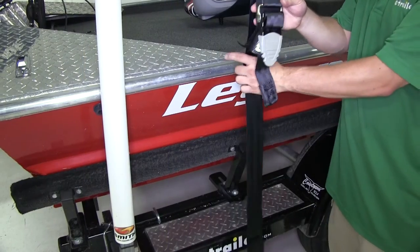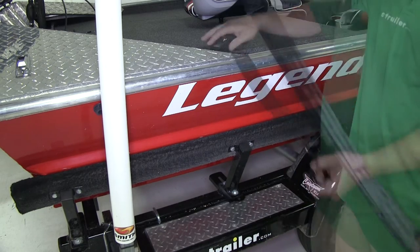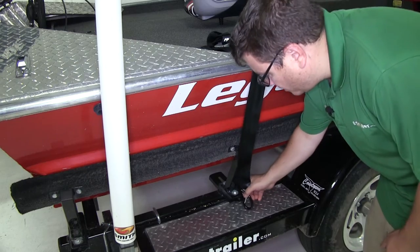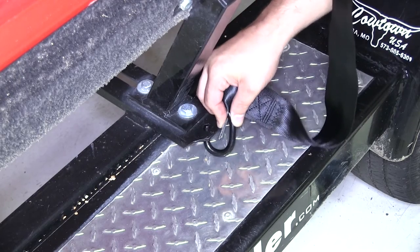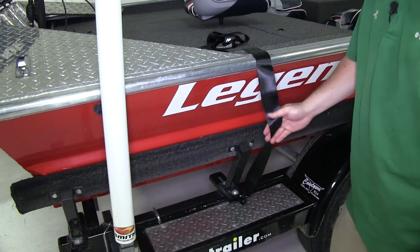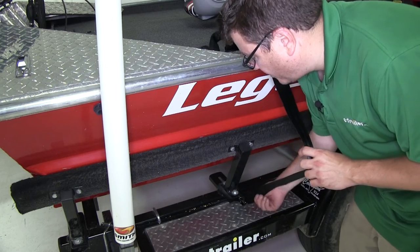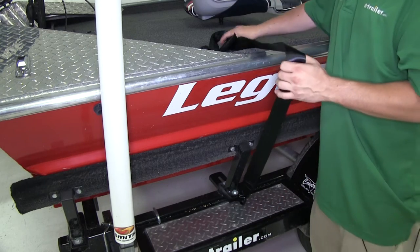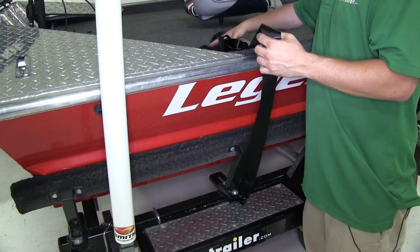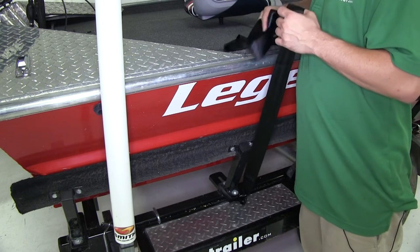Now that we've gone over some features, I'll go ahead and show you how to get it set up on your trailer to secure your boat. That's going to go right down here to an anchor point on your trailer. Now if you don't have an anchor point like we do, the manufacturer also notes that you can wrap it around your frame and secure it to itself. Then we're going to take the rest of our strap, go over to the other side of our boat, and finish the securing process.